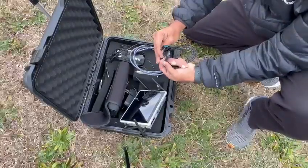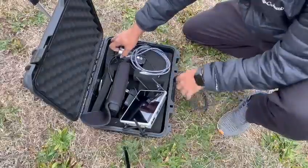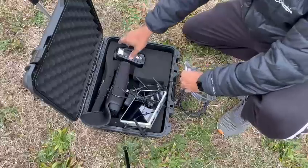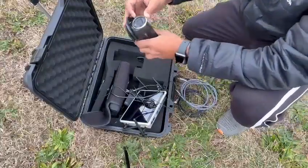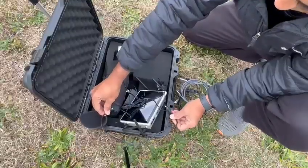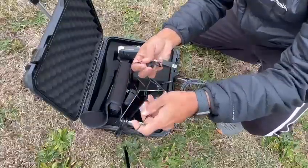You will find a USB cable to power the handycam, an HDMI cable to connect the NinjaCaster to the handycam, and the handycam itself. There is also a power cable to power the NinjaCaster connected to the power bank, and a microphone connected to the power bank.